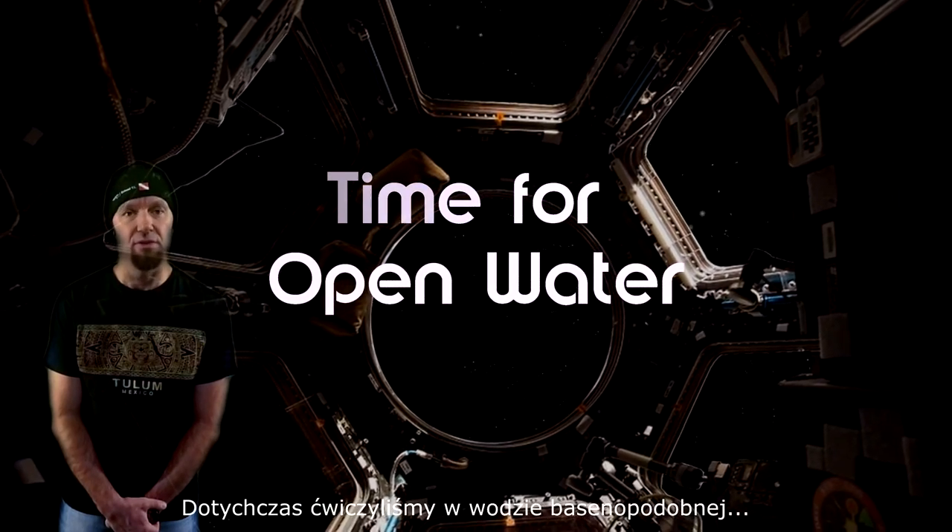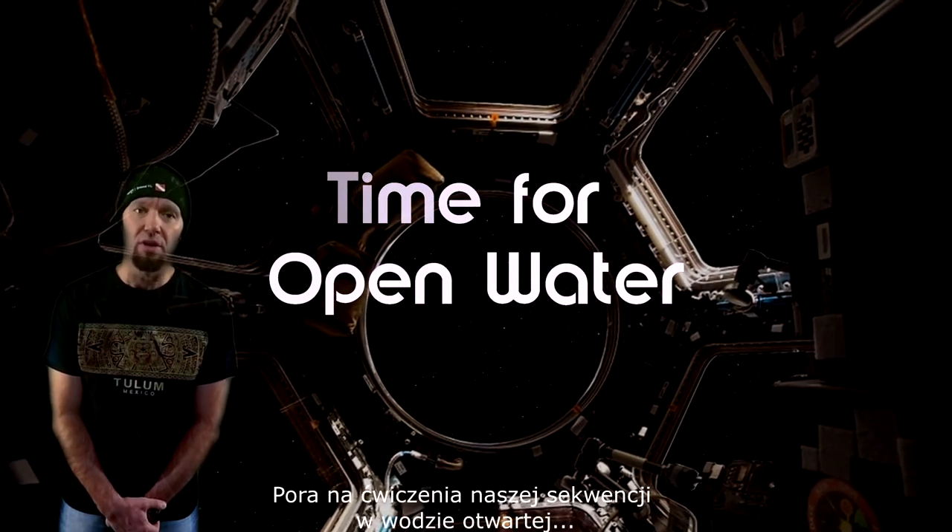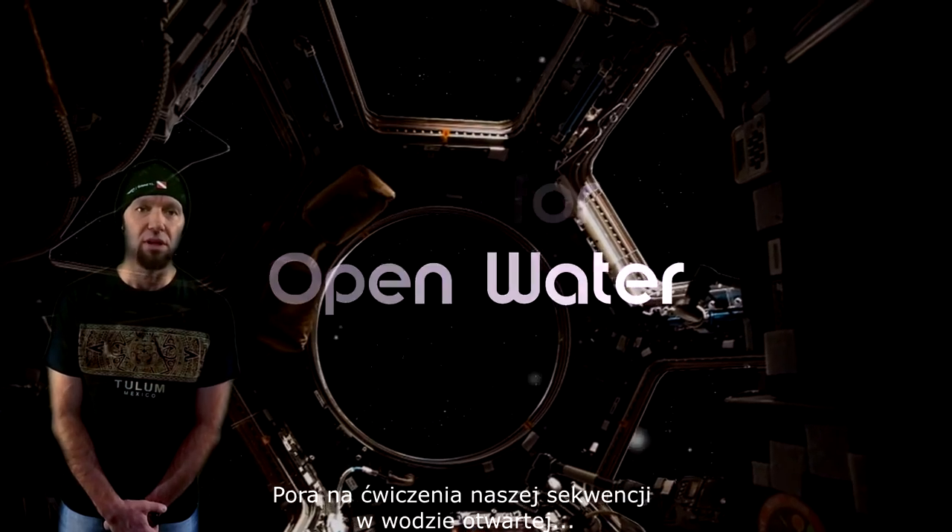So far we have been practicing the drill in a pool. Now let me show you a simulation of an out-of-gas situation in open water.